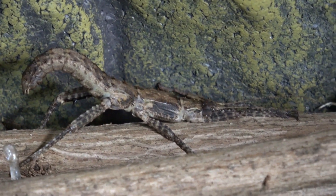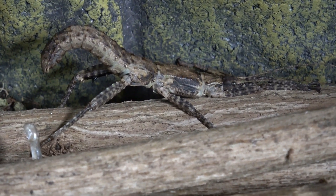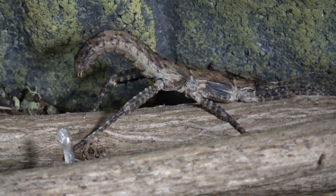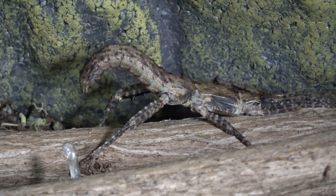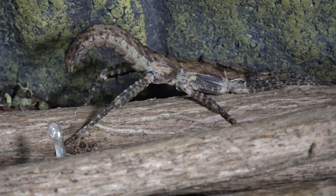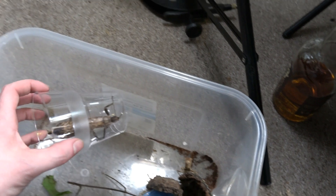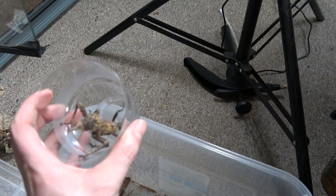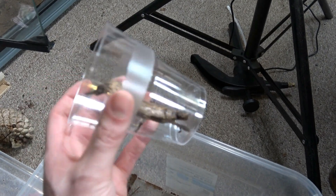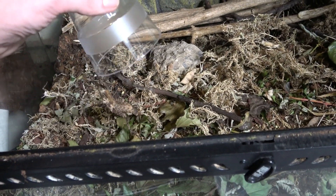I'll put them back in. This dude is still angry — this is the first one I took out. You've been in there for like 10 minutes now completely away from me — why are you so mad? So here's our very angry female. I actually had to cup her because she was just not allowing me to grab her whatsoever. Back in you go, love. Let go, please. Let go, please.